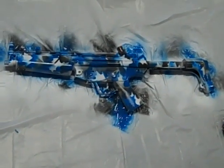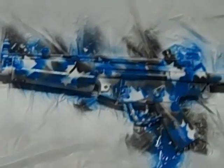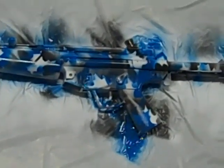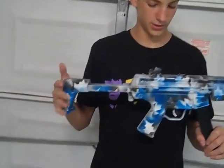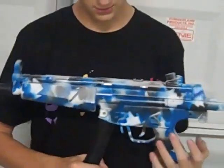We put the blue on as the final coat and this is the final product. We haven't let it dry totally yet, but when we do we'll show you the complete final product. Here's the finished product — all dry, did both sides. It's nice.